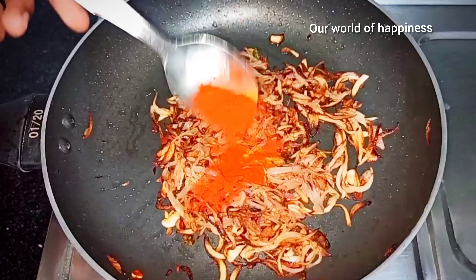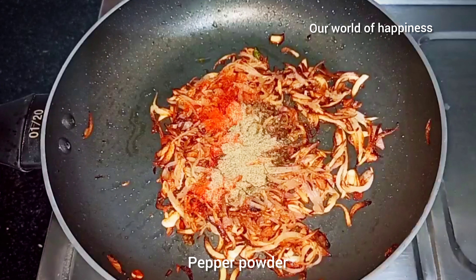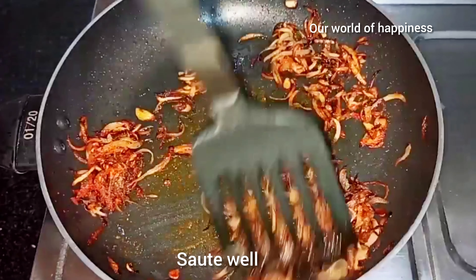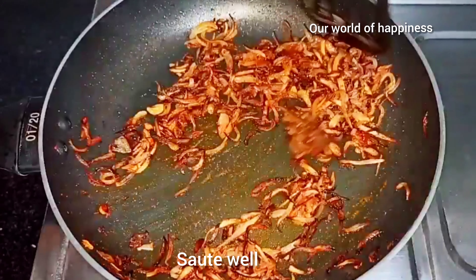1 teaspoon of Kashmir powder. I'm going to add a cup of chili powder in this place and mix it.